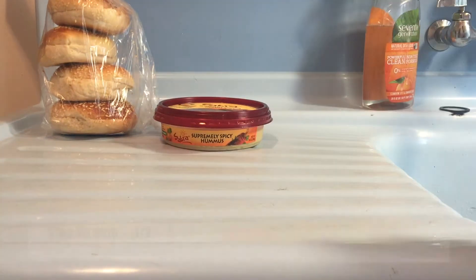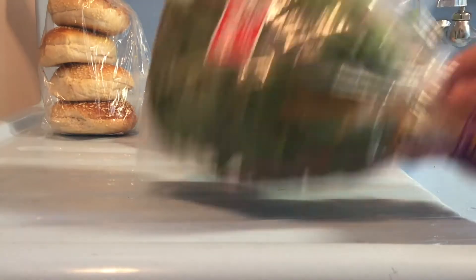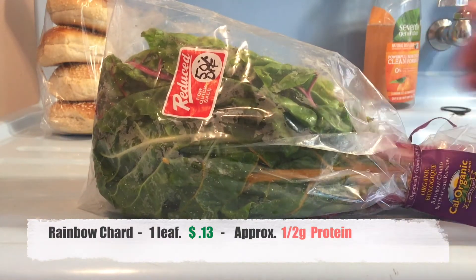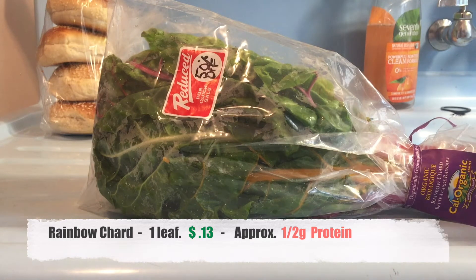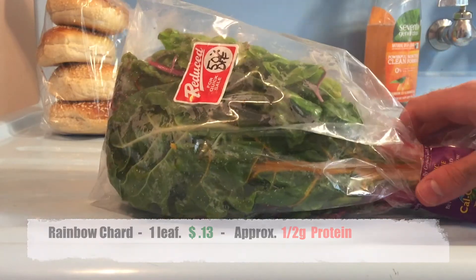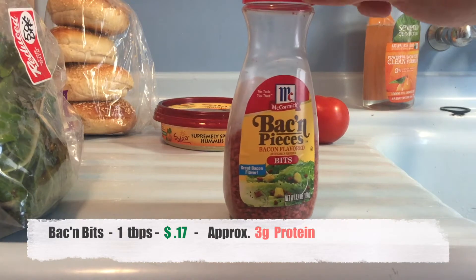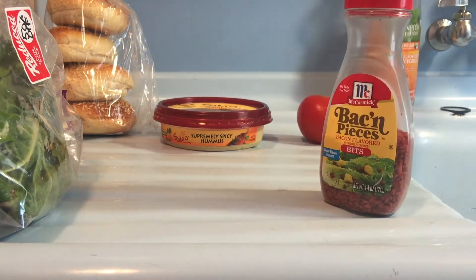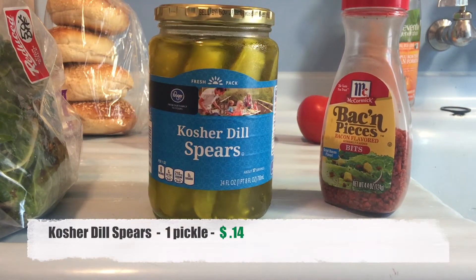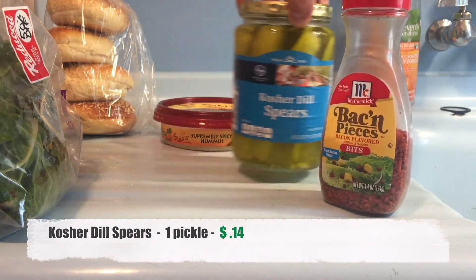Next we have a tomato — you might notice that I eat a lot of tomatoes. Up next I have some greens. You can get whatever greens you want, but these are organic rainbow chard — I might not have said that correctly. Just get whatever sort of greens you like. Finally, you don't need to add this, but bacon bits — I just like the way they taste. And if you want to serve it with a pickle, go right ahead. You don't even need the pickles or the bacon bits.